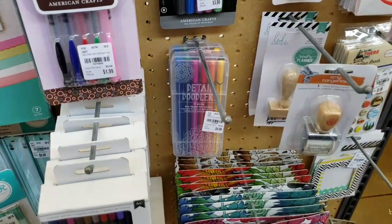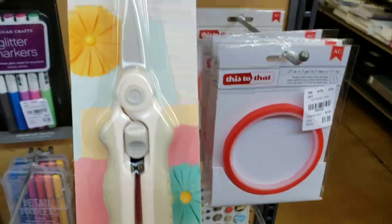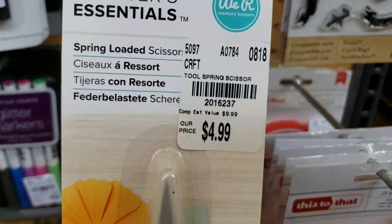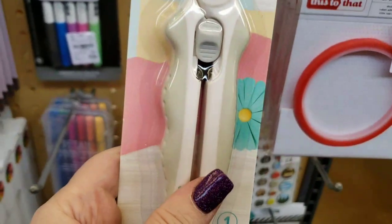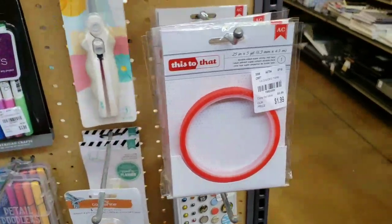I can't believe they have this stuff — I'm running out of room to put it. And then here are their new spring-loaded scissors — brand new, spring-loaded scissors. Oh my goodness, guys, I've got a bunch of new stuff.